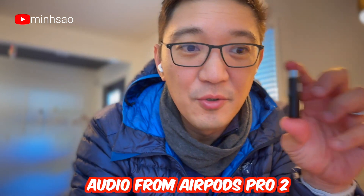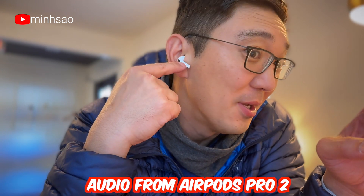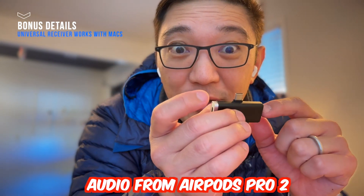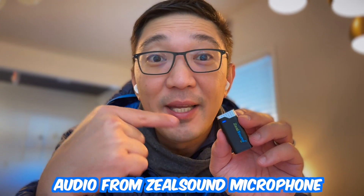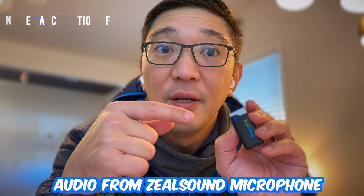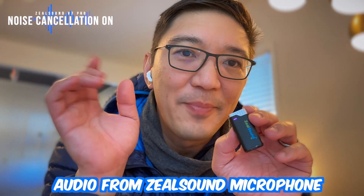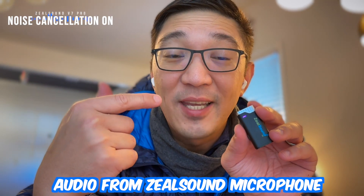Let me plug this receiver into the computer that I'm recording from and see what the audio quality sounds like — currently it's coming from the AirPods, and we'll see what it sounds like coming from this. Once it's connected, you can see the light is blue. Blue means that noise cancellation is off — it's just regular audio coming into the microphone. If I push the little button once, you'll see it turn purple. Once it's turning purple, it means that noise cancellation is on. So you hear it a lot quieter right now — you don't hear the background noise. If I push it again, this is noise cancellation off. This is with noise cancellation on.